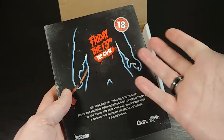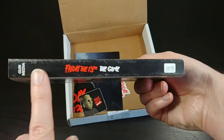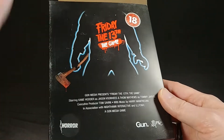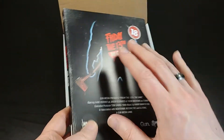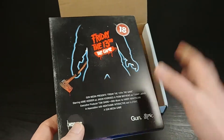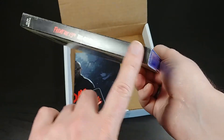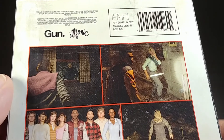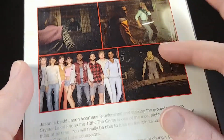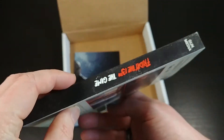It does come with this cool slip cover, and it's designed to look like an old VHS tape — I think a European one, actually, since this '18' label seems to be a European thing. All the stickers and the wearing and stuff are fake, all printed on there, just made to look old. Stranger Things on Netflix did this with their season one Blu-ray release at Target, making it look like an old school VHS tape. It's kind of cool they did it with this too, since Friday the 13th is a very 80s series.